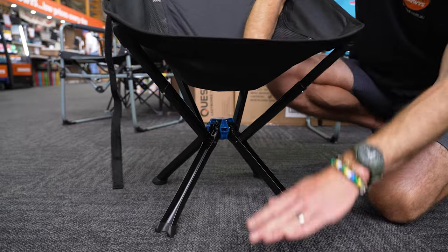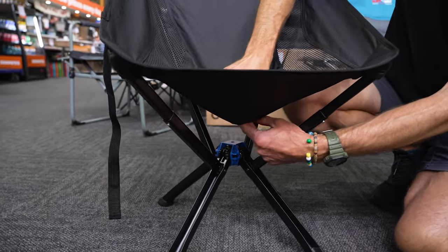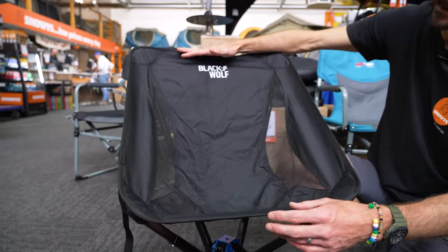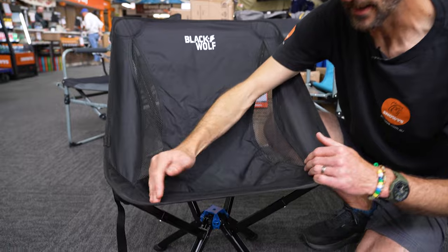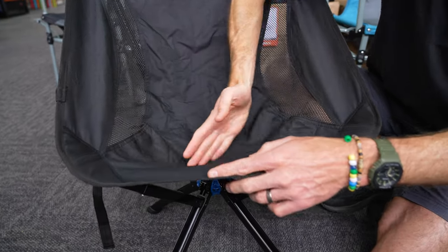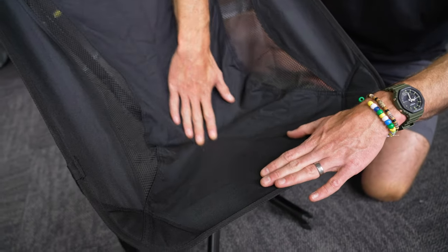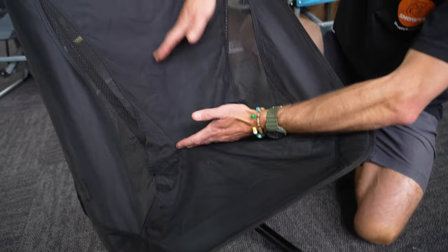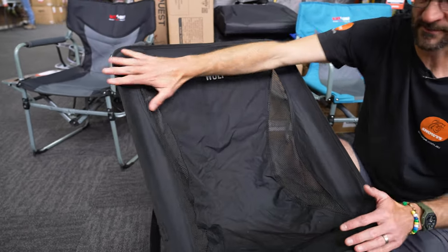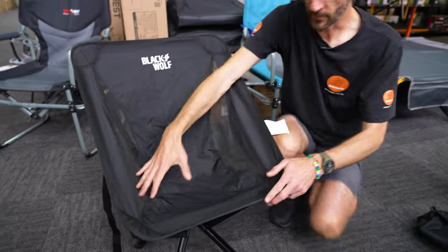Dimensions of the chair: we're looking at about 40 centimetres to the seat point, and it sags down to about 30 centimetres. The back is about 75 centimetres to the top. Width-wise it's about 30 centimetres between these padded sections, and the seat depth is about 30 to 35 centimetres, with roughly 50 centimetres in height at the back. So it's not a massive chair, but for the way it packs up and the stability it offers, it's a really compact option.